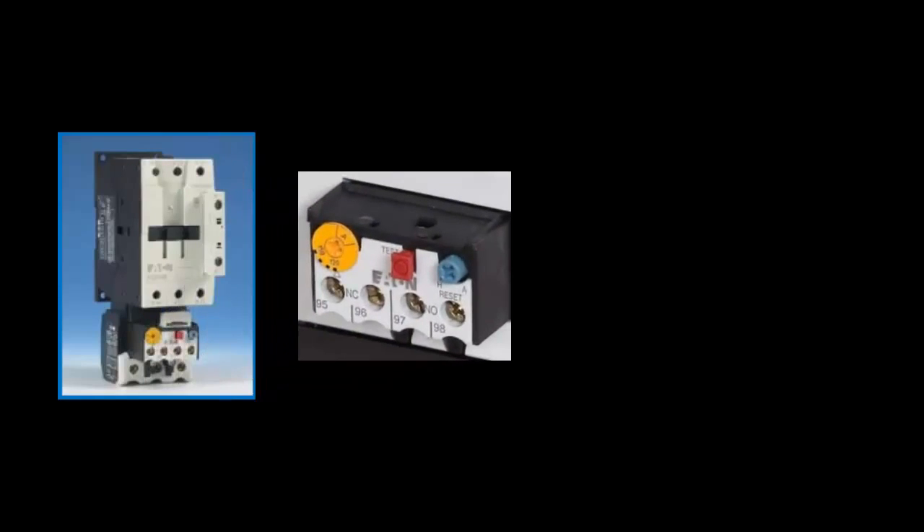So when the contactor is energized, you have power coming in from the line side, flowing all the way through the load side of the overload relay. On the face of the relay, you have the FLA dial, where you set the rated FLA, or full load amps, of the motor.